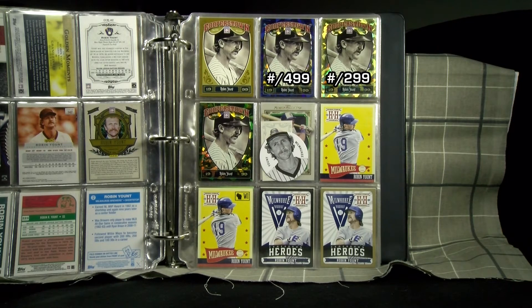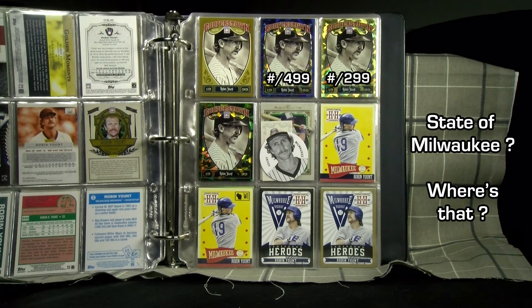There are lots of Panini cards with no logos, but there are blue, gold, and green crystal shard parallels to the base Cooperstown. A stamp signifies the state of Milwaukee on the regular Hometown Heroes card on the bottom left, and there are black and gold versions of Homegrown Heroes.